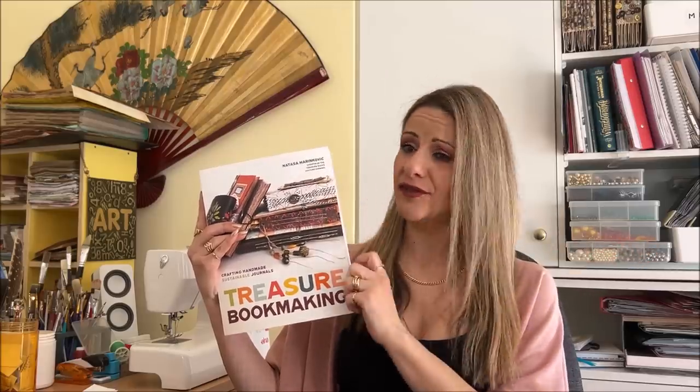The book had the first printing already all sold, and the book has gone into a second reprinting, which is actually really good news for me and for the book.